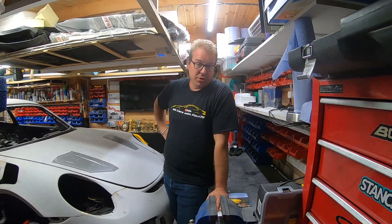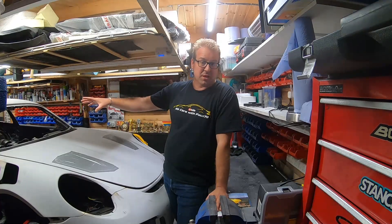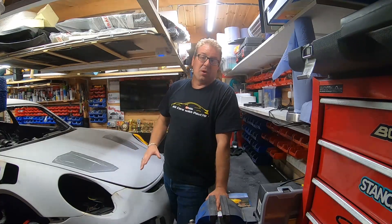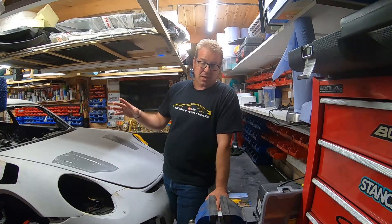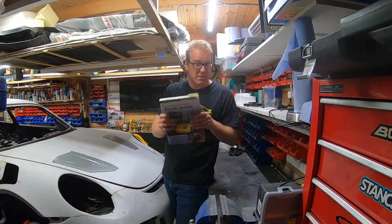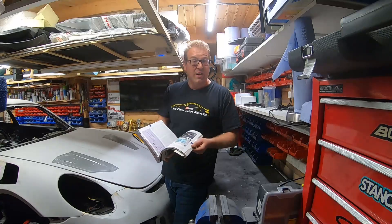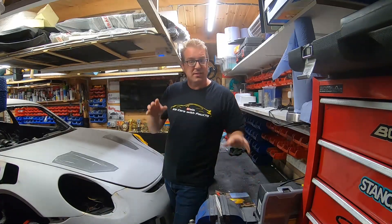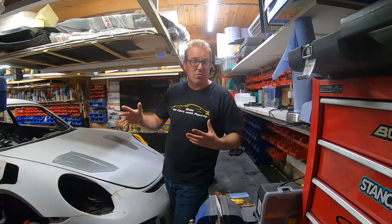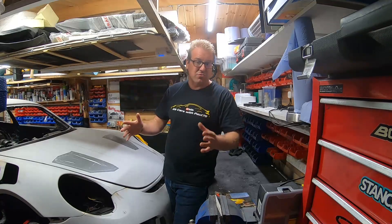On part two I took out the gearbox from the Porsche Boxster, which was all fine. So now on this part I'm going to show you me taking the engine out, which is a much bigger job and I'm a little nervous, but I've got my trusty Porsche Boxster book here. It's really good because it breaks down everything you need to disconnect, potentially in the right order, for you to then drop the engine.